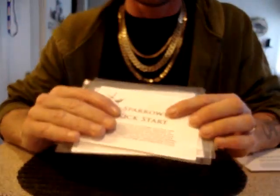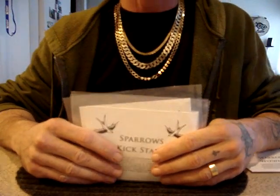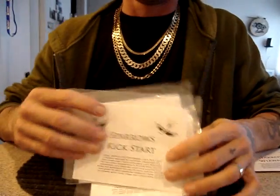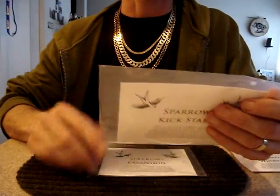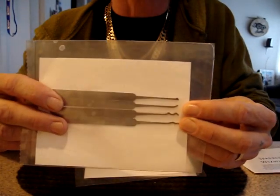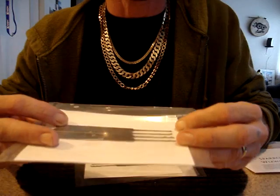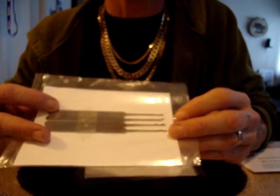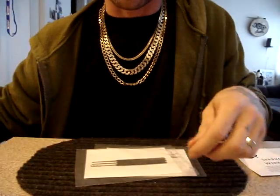You can get these at www.sparrowslockpicks.com in an array of different sets. Here's the Kickstart — it comes with three picks, basically everything you need to get started. You get your standard small half diamond, your short hook, your double peak Bogota, and the best buster.